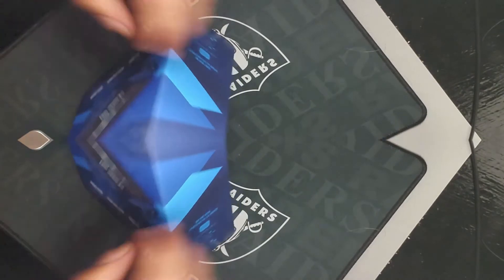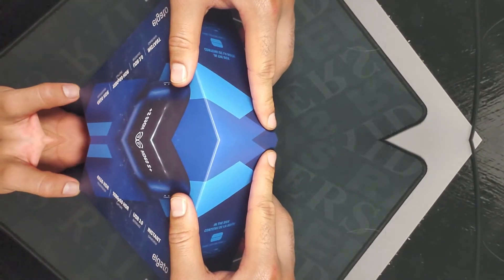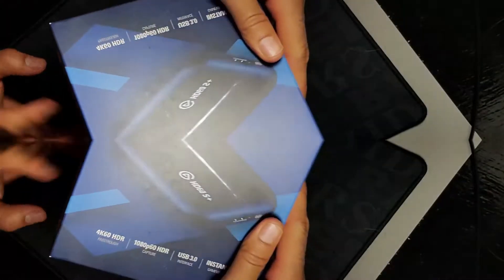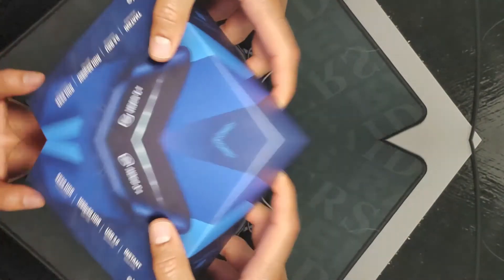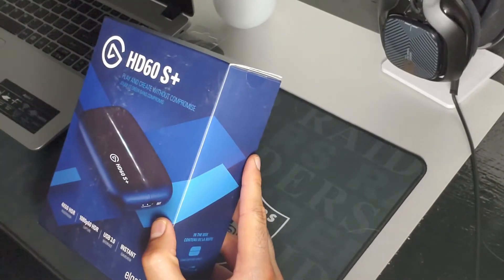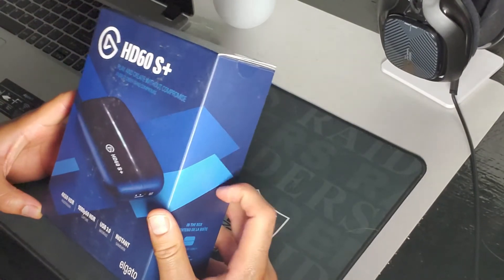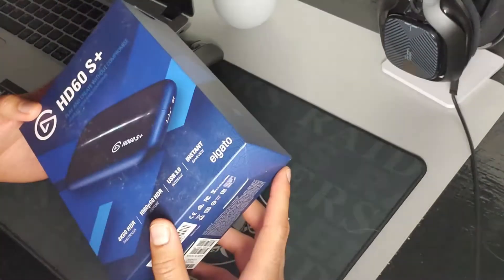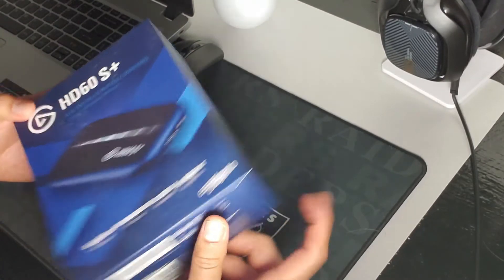What's up y'all? It's like 4:30 in the morning. We just got off work a little while ago. We got this earlier today and I kind of wanted to do just a quick unboxing. I know there's already a lot of unboxing videos on this capture card, but y'all ain't seen it from me, so it is what it is.